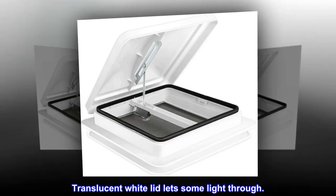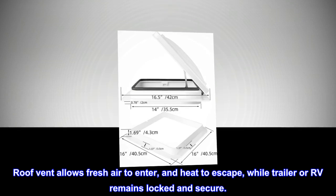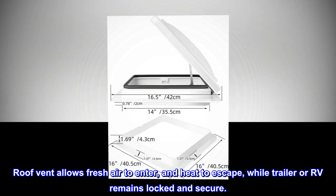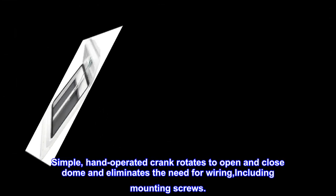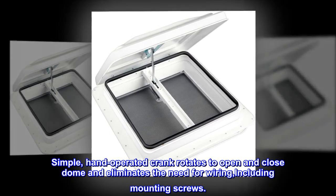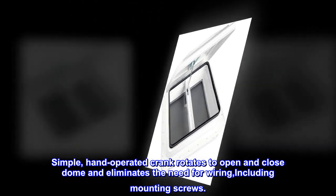Translucent white lid lets some light through. The roof vent allows fresh air to enter and heat to escape, while the trailer or RV remains locked and secure. A simple hand-operated crank rotates to open and close the dome and eliminates the need for wiring, including mounting screws.